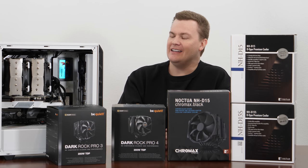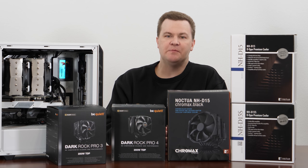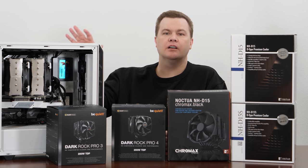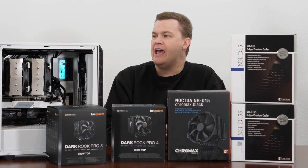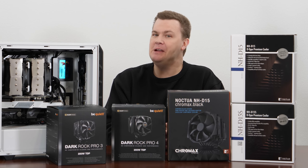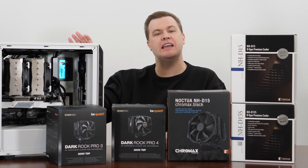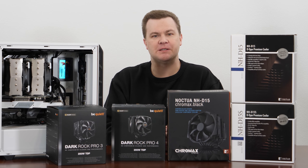If I had anything to change on this build, it would be a larger case — a Dark Base 700 instead of the Pure Base 500 for this level of components. Maybe at some point I'll rebuild it into a larger case, but undoing all the cable management is not a trivial task. At the moment, this machine runs cool and quiet and plays games just fine, so I'll probably leave it as is for some time.